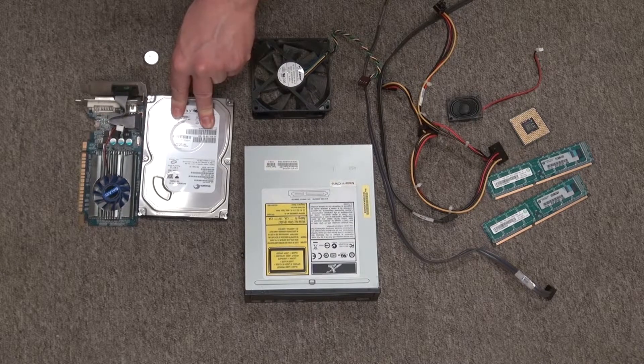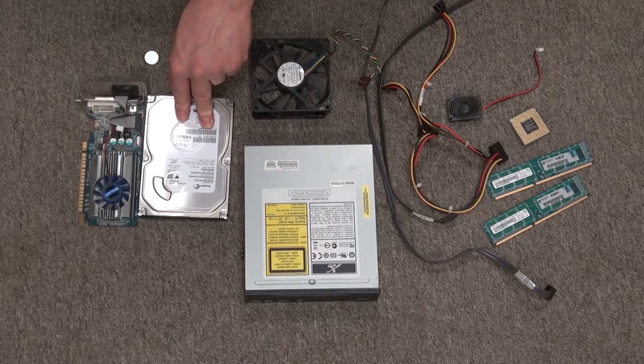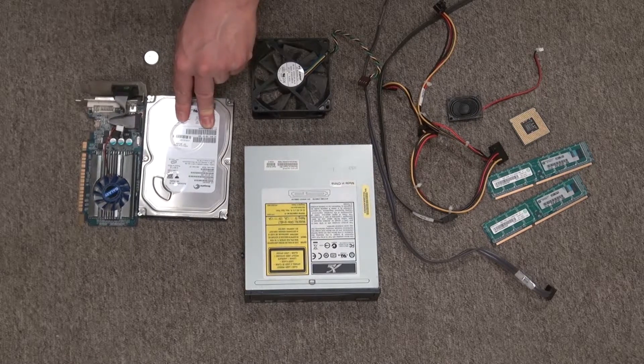This here is the hard drive that contains the operating system. I may just scrap it for parts because you can't really format it — once there's an operating system, it's next to impossible to format.